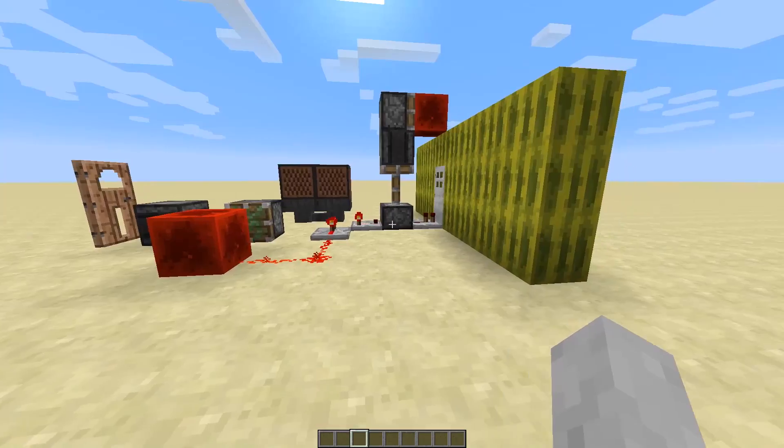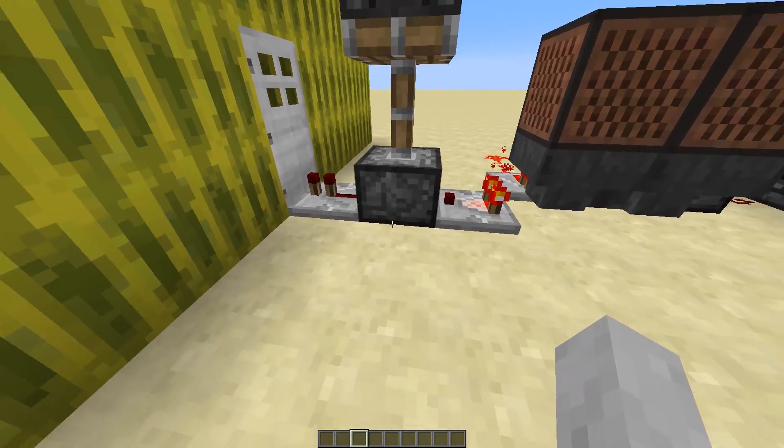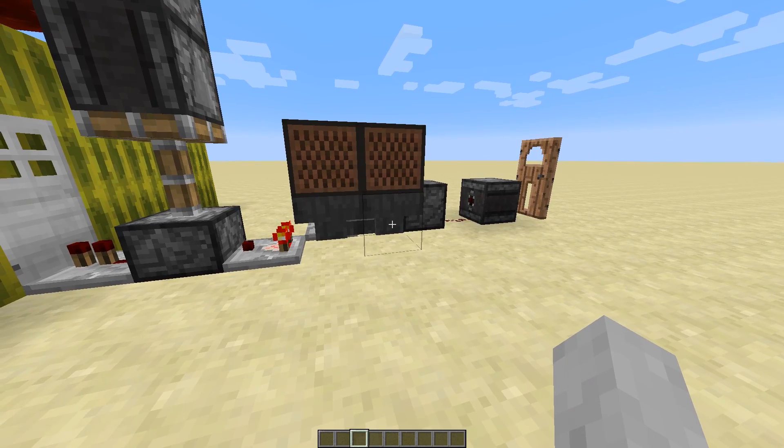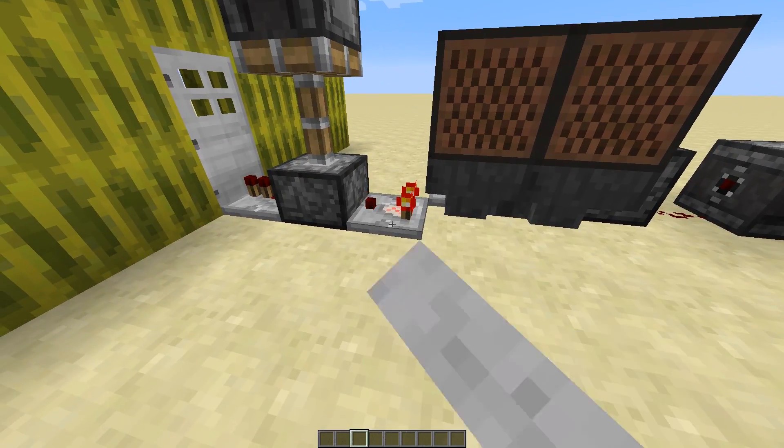I should not be showing you guys the redstone that much. But I wanted to show this off a little bit and just say the lock picking device is coming together. And it is the beginning, my friends, to a new series of devices.